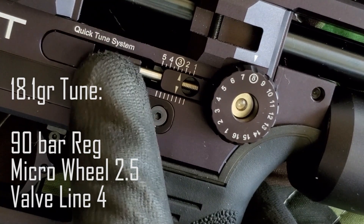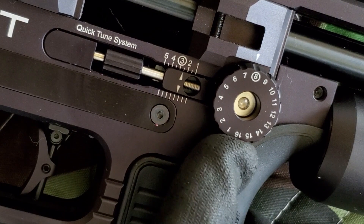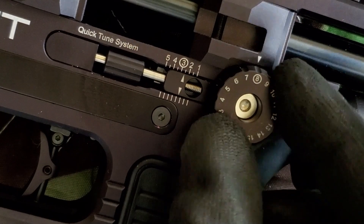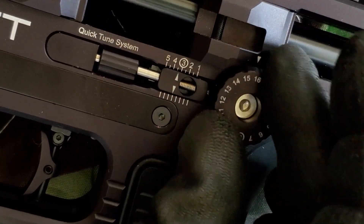Put that to 8, go to 2.5 right here, and now I can go down four notches to shoot the 15.9 grains, or I could go up — one, two, three, four, five, six notches.